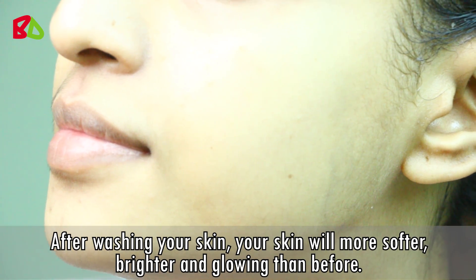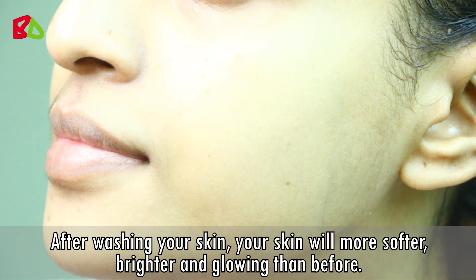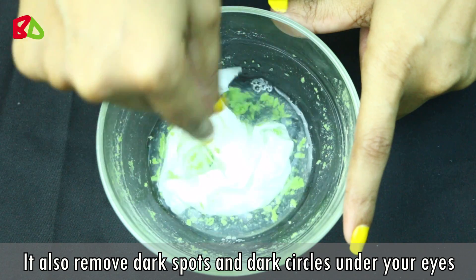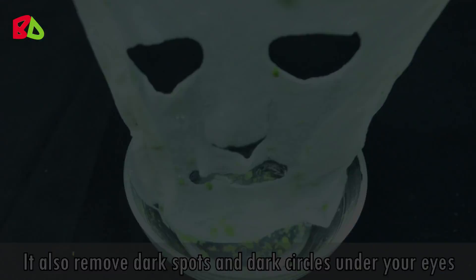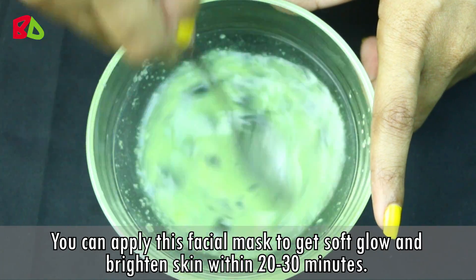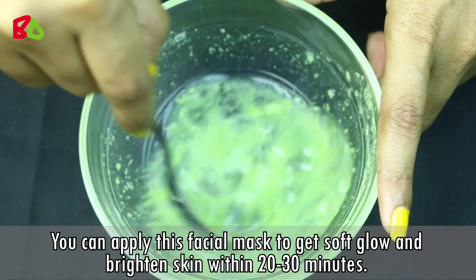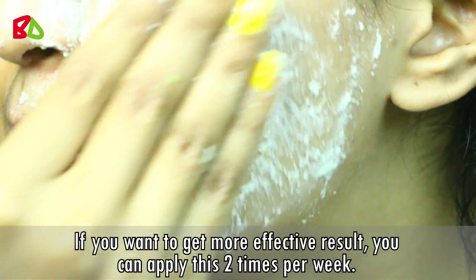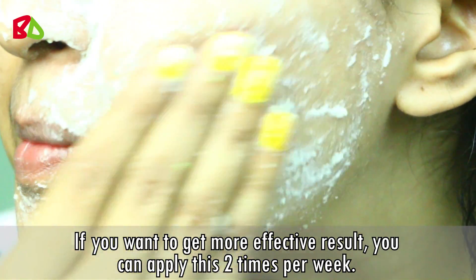Wash off your skin with normal water. After washing, your skin will be softer, brighter, and glowing than before. It also removes dark spots and dark circles under your eyes. You can apply this facial mask to get soft, glowing, and bright skin within 20-30 minutes. For more effective results, you can apply this 2 times per week.